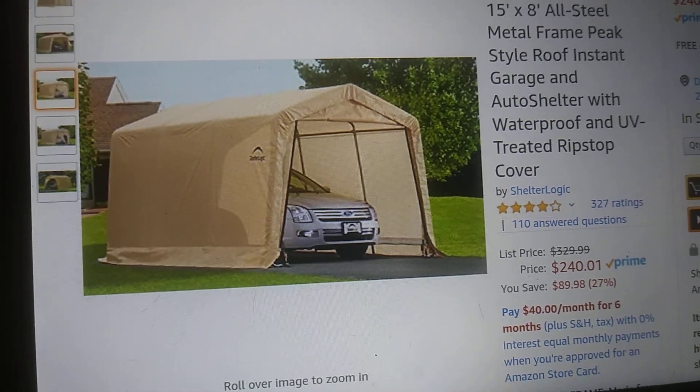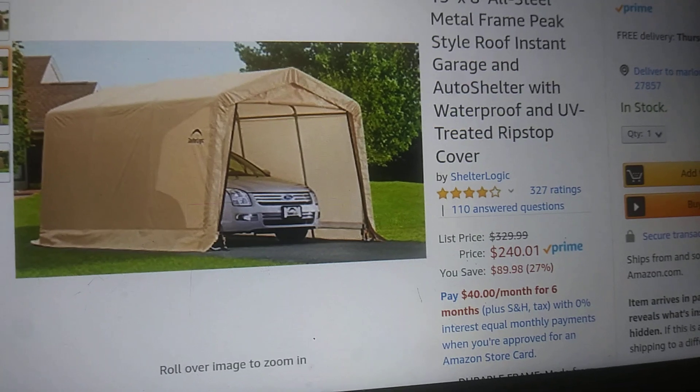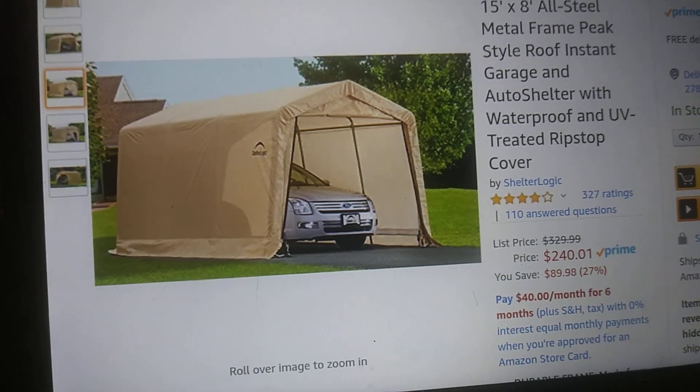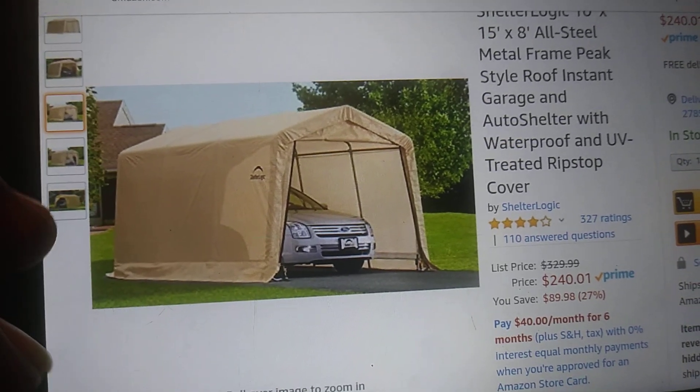That's a pretty good buy at $240. It's got 327 ratings — I had to look at some of the reviews to see how it held up through the wind before I actually purchased this.